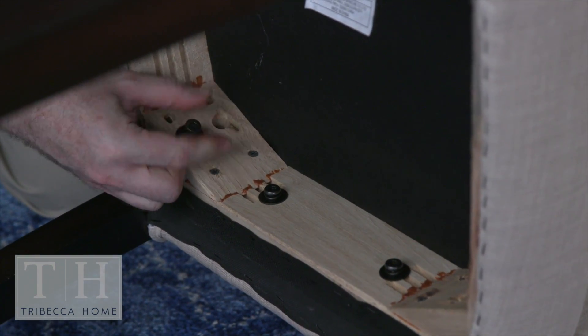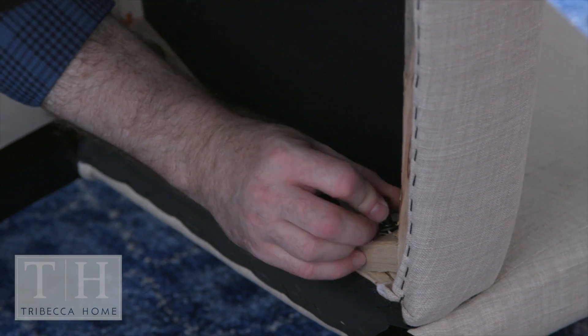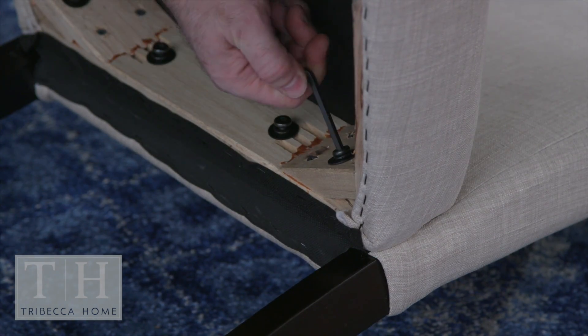With the long bolts with lock washers and washers, secure two bolts into each of the two back legs. Tighten these six bolts slightly with the allen wrench.